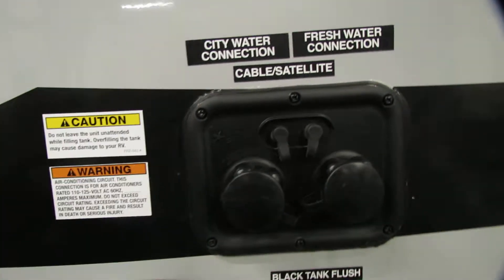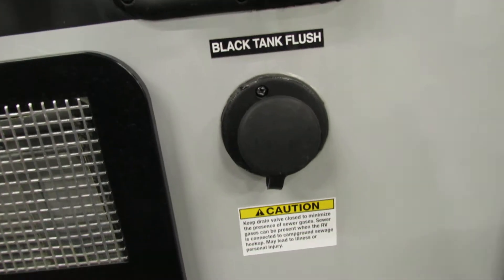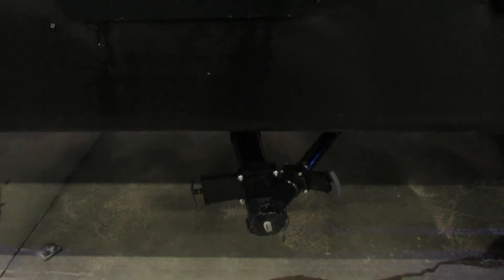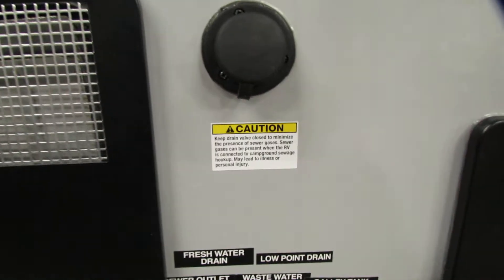You've got your city water connection and your fresh water. You've got cable, satellite, and a black tank flush. Just make sure you have the black tank valve on the left pulled before you hook your hose up to flush it — and it does say caution on that.